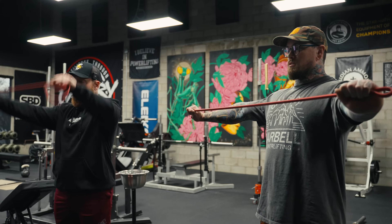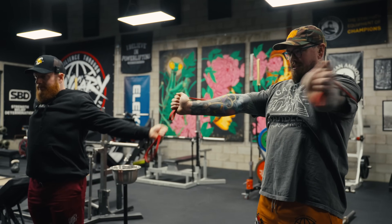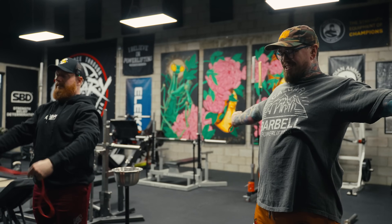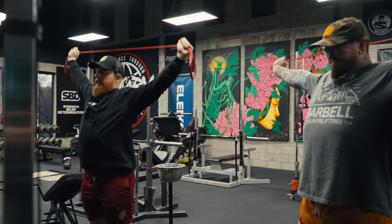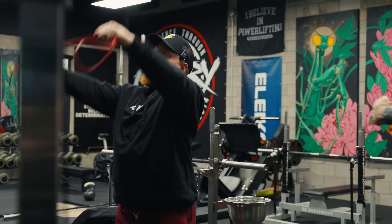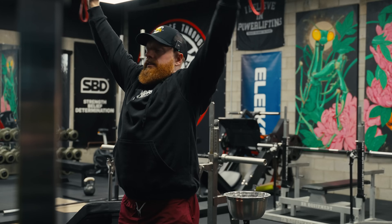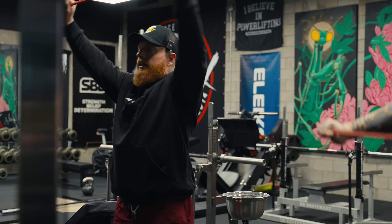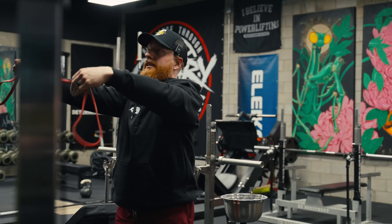I used to try to keep my shoulders down the entire time, but these days I try to lean into shrugging up on the way. A more full range — I think the idea of only ever doing 'shoulders back and down' eventually leads to problems.